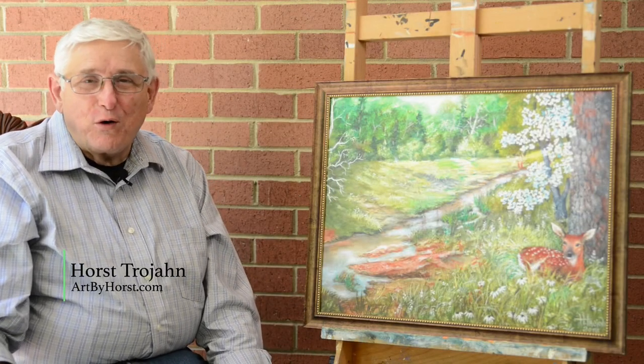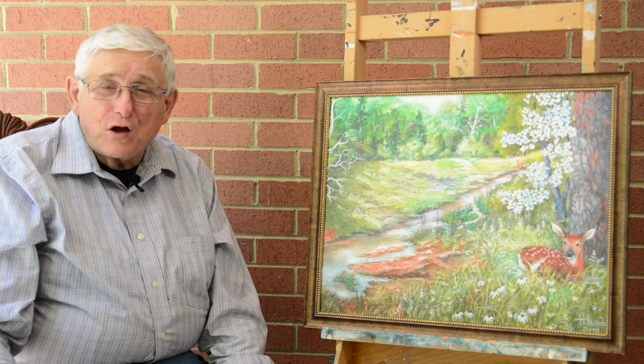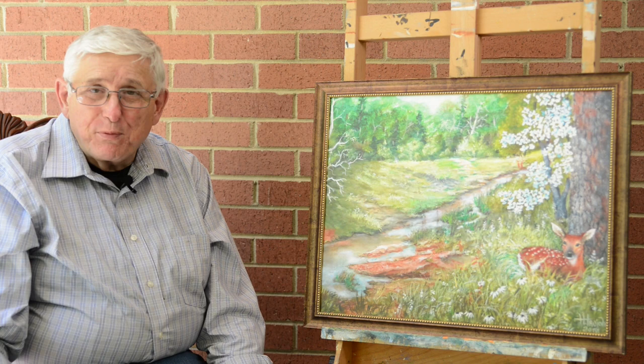Hello, Horse Trojan here, artbyhorse.com and Facebook. I want to talk to you a little bit about copies of originals, both the canvas and paper print.